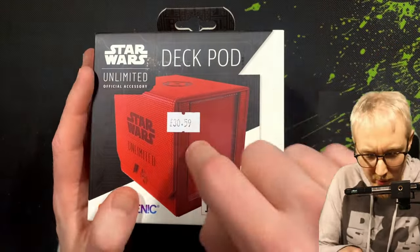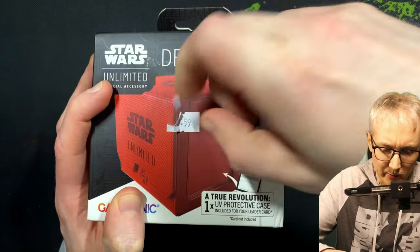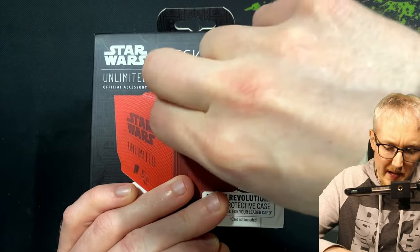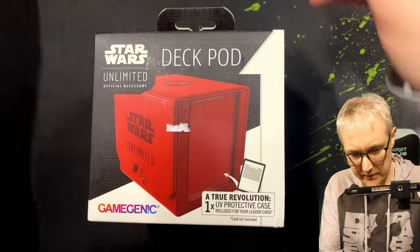We also have this deck pod, which was quite pricey at 30 bucks. I have heard very good things about the deck pod. I figured I'd buy one of these for my main tournament deck. Let's get straight into this.